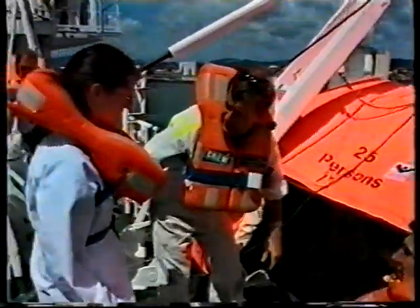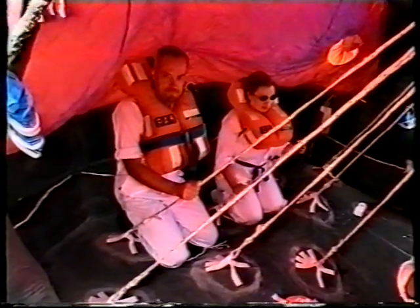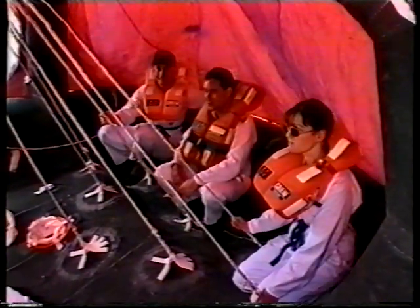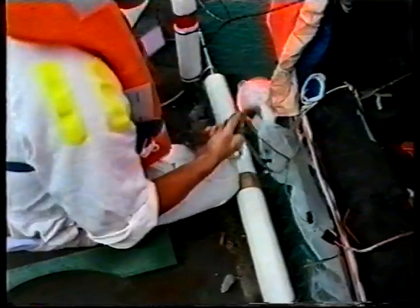Inspect the raft to ensure that it is seaworthy, making sure that there are no holes or tears and that the raft has fully inflated before boarding 24 passengers and one crew member. Ensure that passengers are evenly distributed around the raft to balance it and that they have removed all sharp objects from their persons, including any ladies' high heel shoes. Ease the bousing lines from the cleats and once the raft is clear of the ship's side, remove them and throw them into the raft.